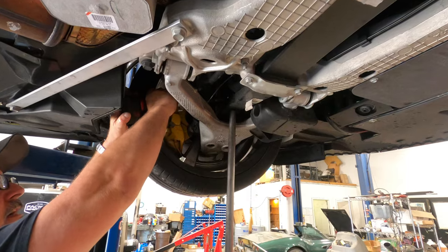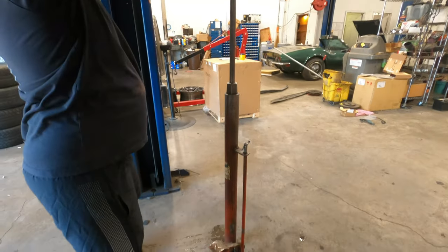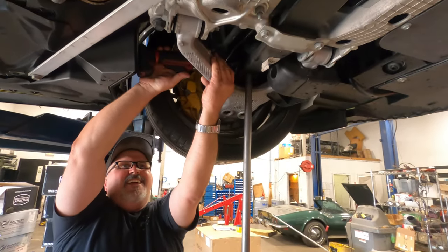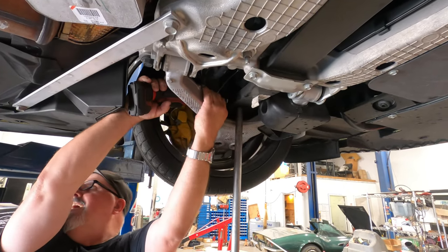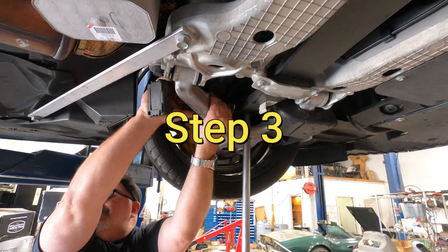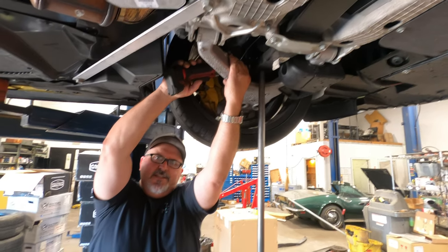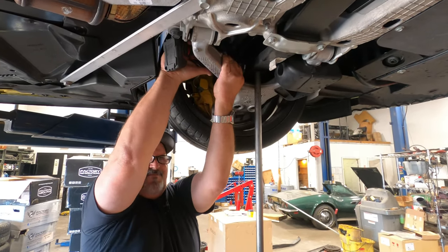Now we're in the process of lowering the car. Keith's got this nice jack stand that you can no longer purchase — he got it 25 years ago. We are going to lower it on the stock bolts. How much do you think it'll lower, Keith? Maybe three quarters of an inch? Okay, that's cool. I don't know that I can handle going any lower — it's going to be already low enough.